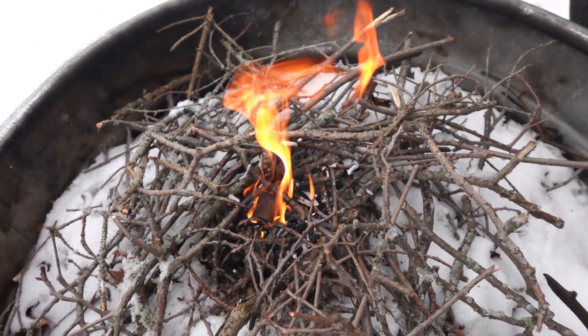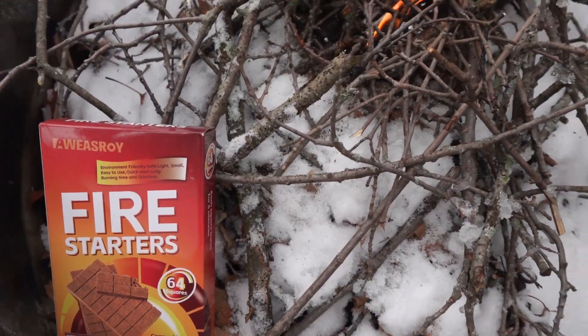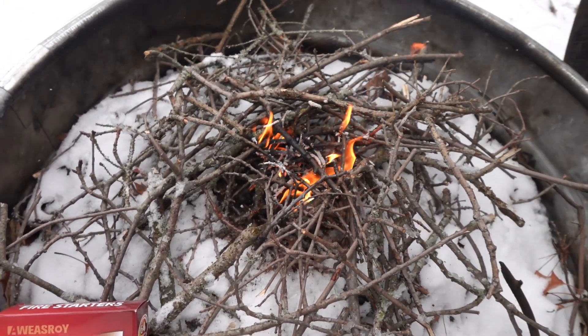These little fire starters will work in rain or snow or wind. If you are looking for a great little fire starter, we recommend these.